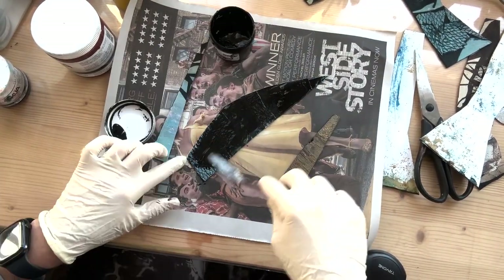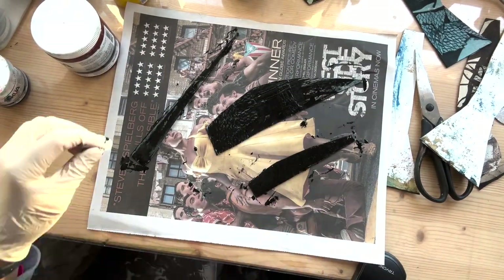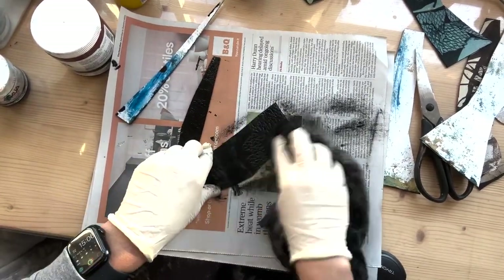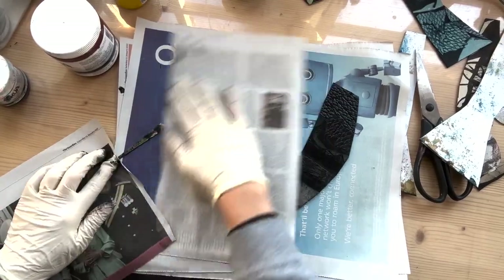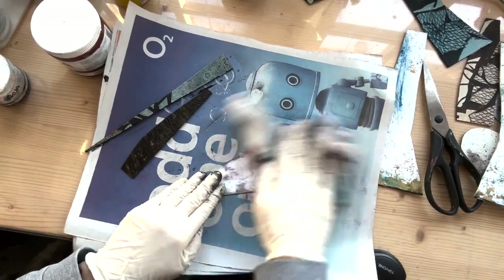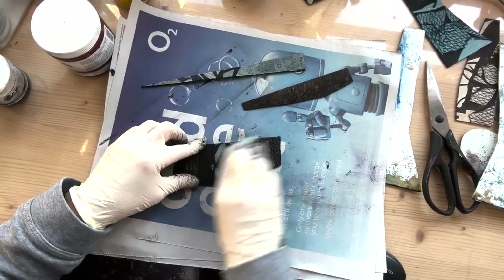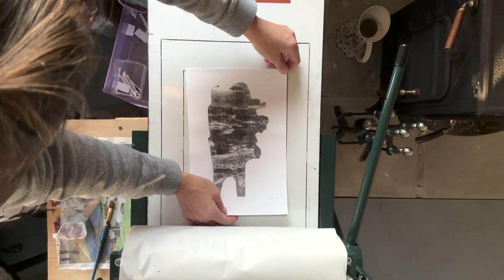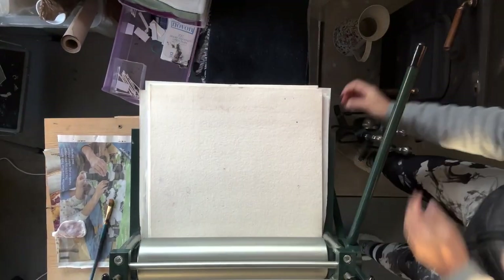Now I've got all my pieces ready and I'm just inking them up with carbon black aqua intaglio ink. I'm applying the ink with a palette knife and then blotting it with some newspaper to get the excess ink off, then using a scrim to wipe the ink off. I always give it a polish at the end to get some detail onto the print. It's good to wipe the pieces on both sides and the edges so you don't get any leakage. Once everything is ready, I've soaked my paper and I'm placing all my collagraph pieces on top and running it through the press.